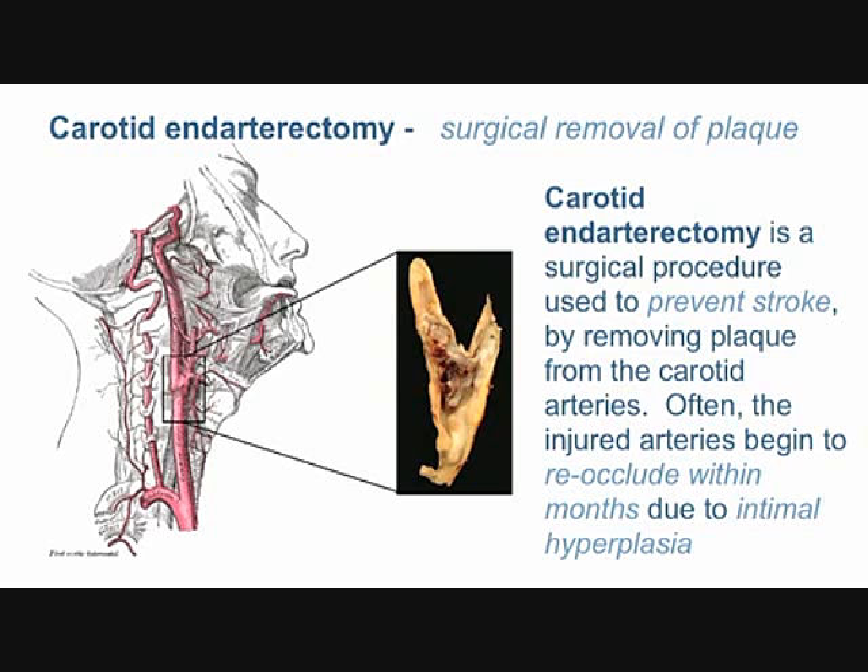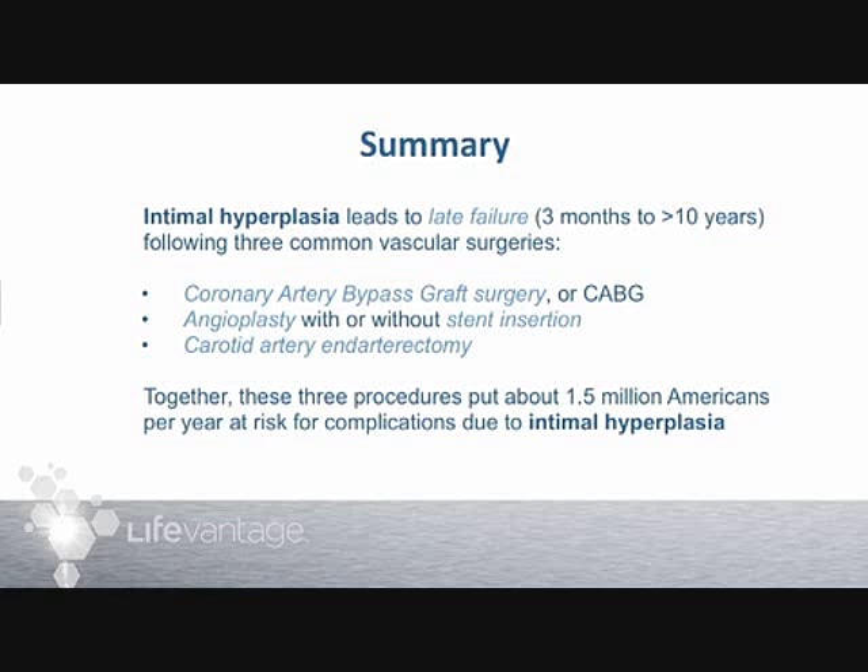The implication is that one and a half million people a year undergo these procedures — bypass surgeries, angioplasty, carotid endarterectomy — and almost surely the processes underway will lead to failures. That's a huge market for something that can help prevent intimal hyperplasia, and I think you're connected with a product that might be really useful to do exactly that. Thank you very much.